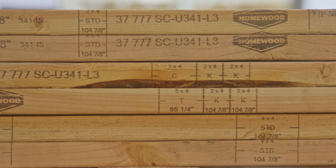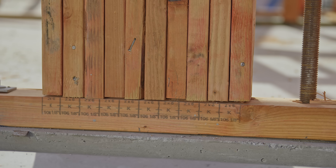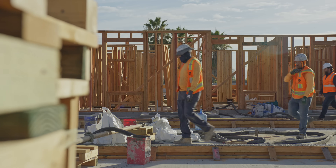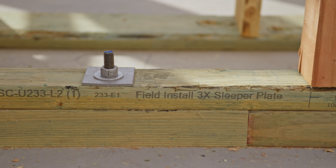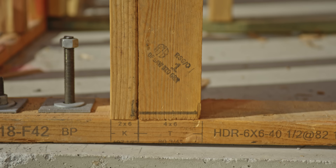The instructions are printed clearly with indelible ink that doesn't smudge or fade, making them easy to read in all weather conditions at the job site. The work crew simply follows the plans printed on the lumber. These instructions show the locations of framing members and structural connectors.